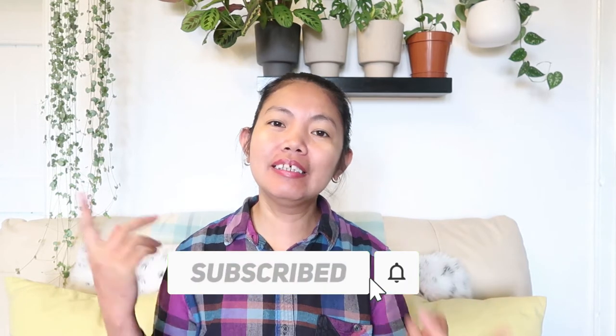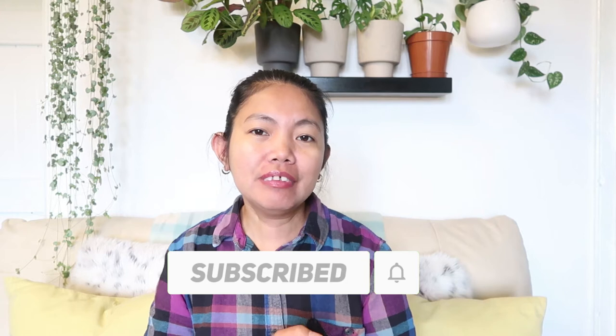Subscribe if you haven't already. Hit the bell to be notified every time I upload a video. And get your tea ready — let's get into this video.